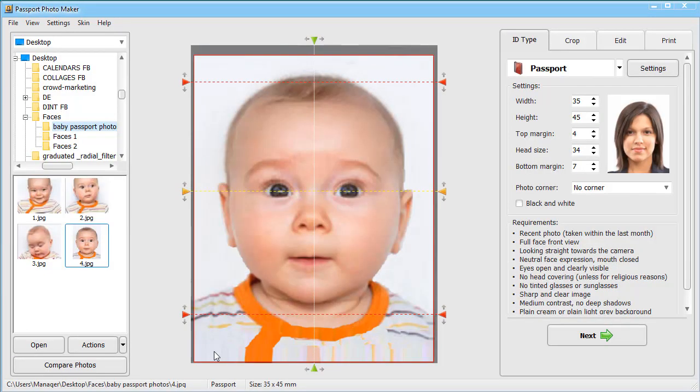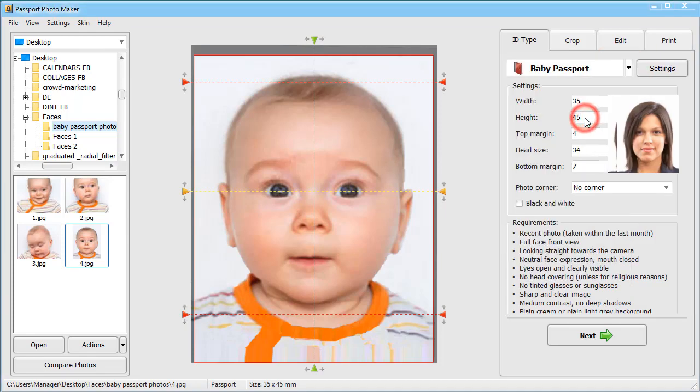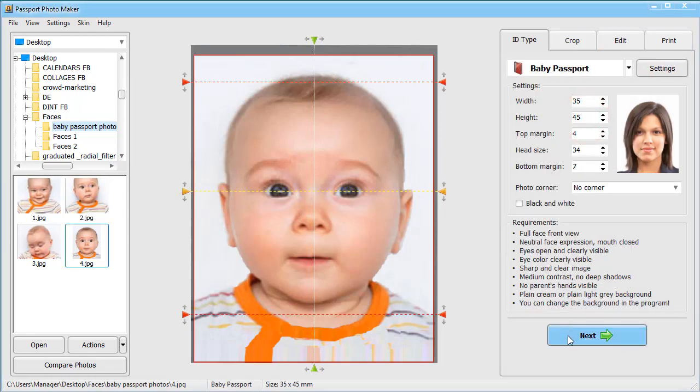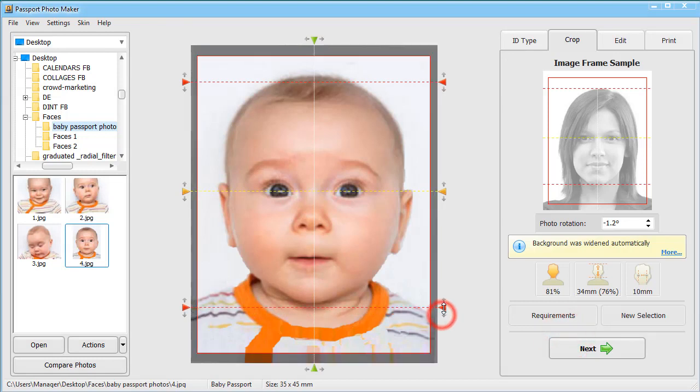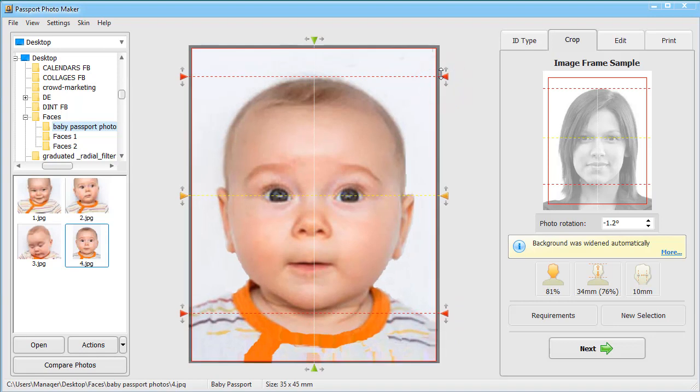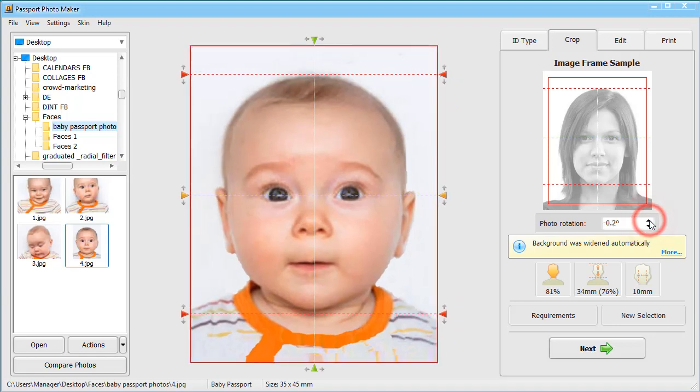When you've chosen the photo, you need to crop it according to the official rules. Choose the document type in the drop-down list on the right. The software automatically detects facial features to create biometric photos. In the Crop tab, rotate the photo if necessary.